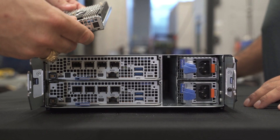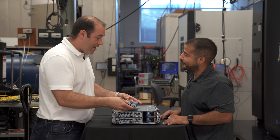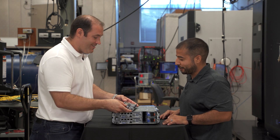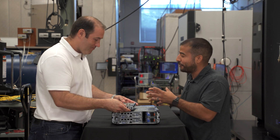Pull that out — that is the witness node. What's a witness node? That's what allows us to do vSAN in this small form factor. This is actually a third server. It's got an Intel Atom processor, M.2 storage, and memory. That's a self-contained server.